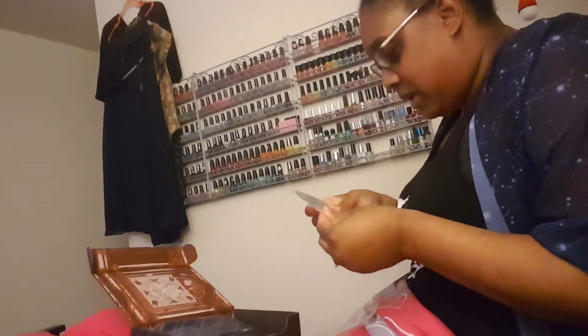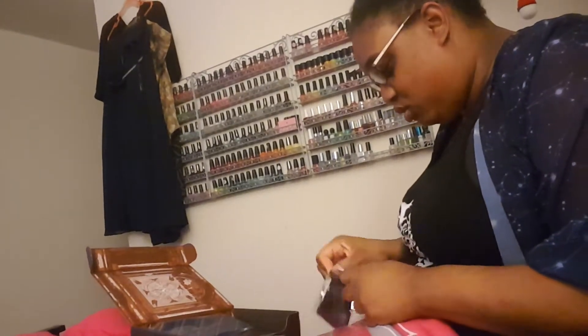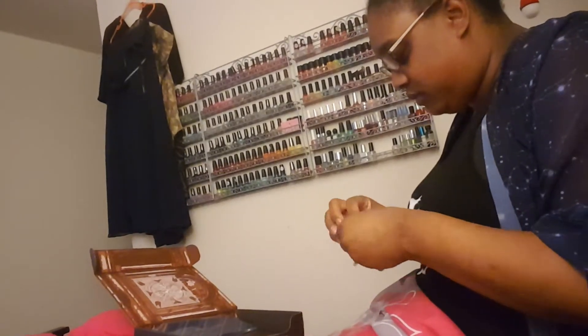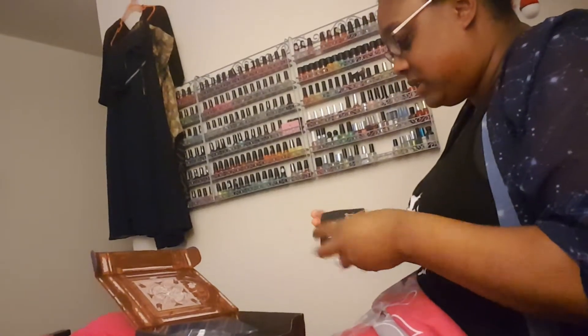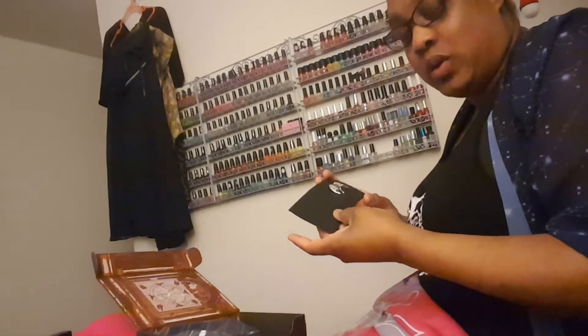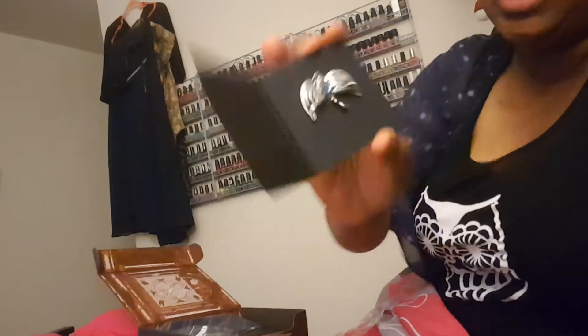Let's fold it up and see the next item in this very late loot crate. I bet this is another horcrux — I don't know how many more horcruxes they've got. It is a horcrux! It's the Ravenclaw diadem one. I can accept that because I'm a Ravenclaw.